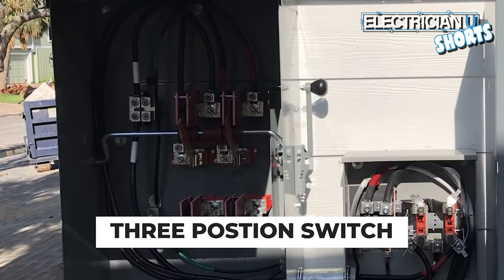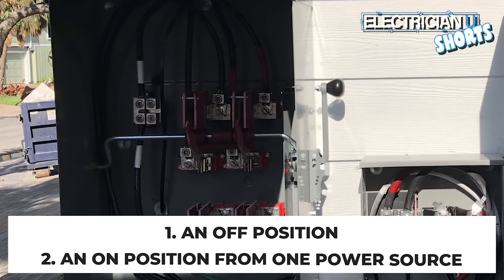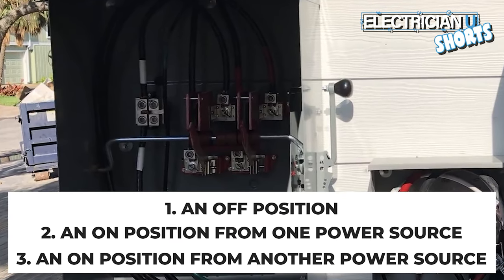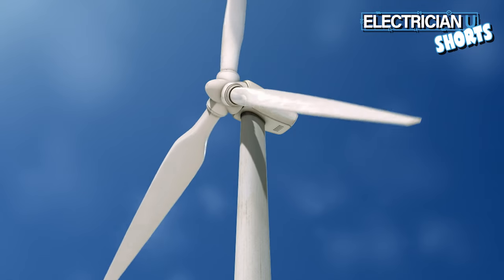It's essentially a three-position switch that allows you an off position, an on position in one direction, and an on position in a different direction. In one position it takes power in from the utility, but if you turn it to the other position it can bring power in from any other power source — from a generator, from solar, from wind, anything like that.